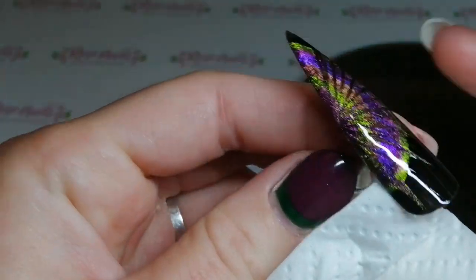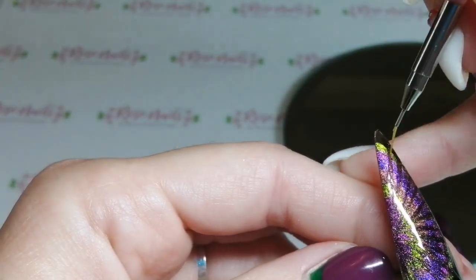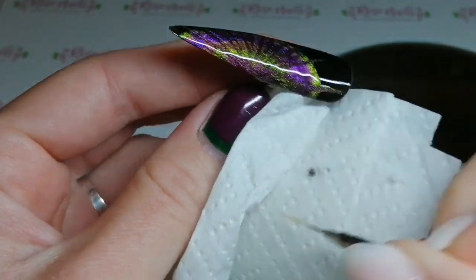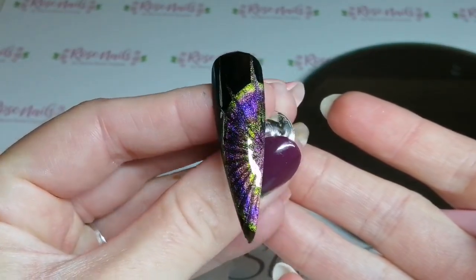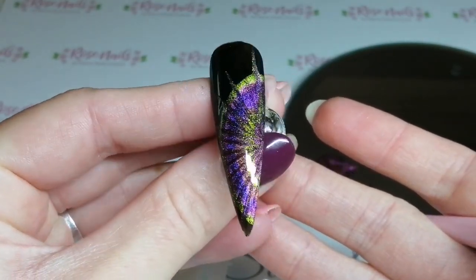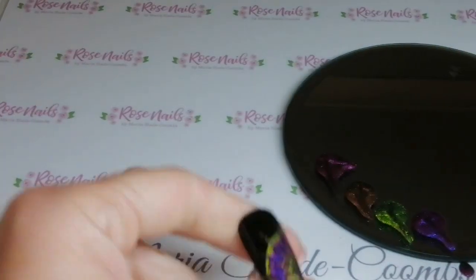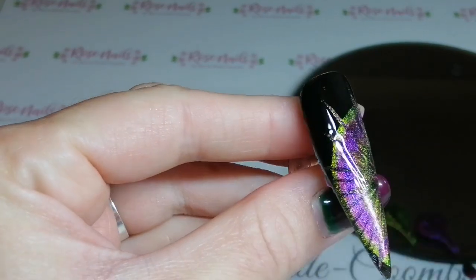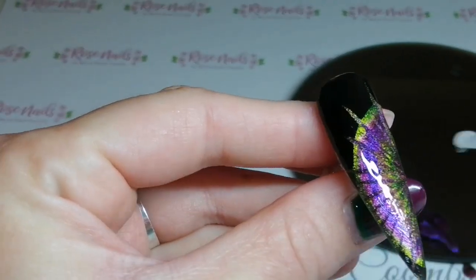I'm going to drag a nice big outwards one where that black at the tip is, to get that nice green out there. Once this is done you're going to pop it in your lamp for 60 seconds — that's an LED lamp, I'm not sure if these go in a UV lamp. Then once that's cured I'm going to use my tempering top coat from SBD London. If you haven't got it, get it — it's amazing, it's like a proper glass shine, it's gorgeous. I'm just going to give a nice coat of that on top.